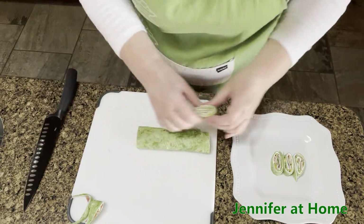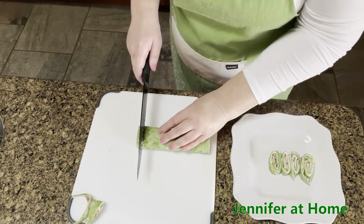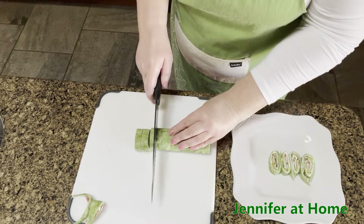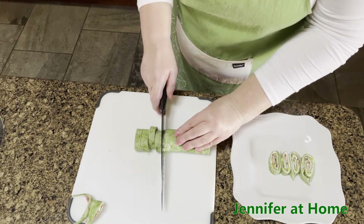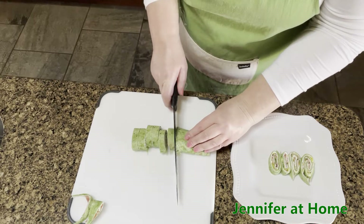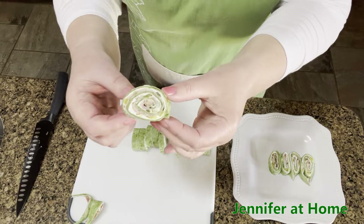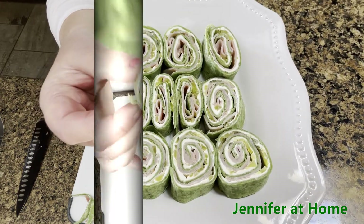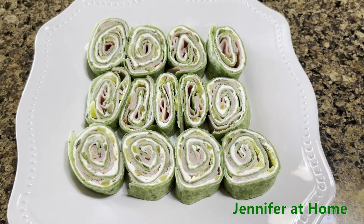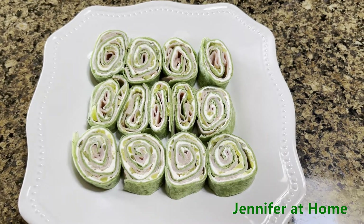When you're serving hors d'oeuvres, try to make them a nice even thickness — you can see just how delightful they are. Now it's time to put these little appetizers in the refrigerator with some plastic wrap until it's time for our St. Patrick's Day party to begin.